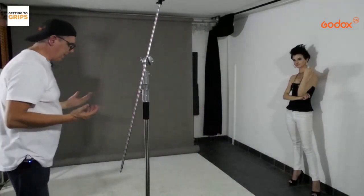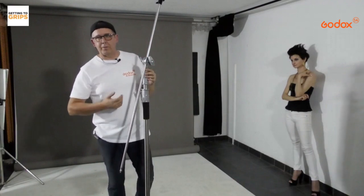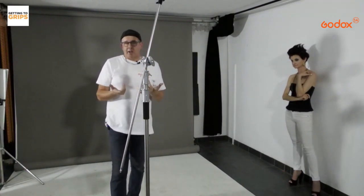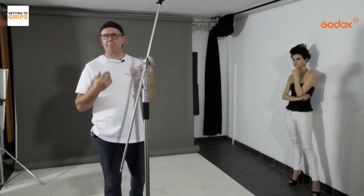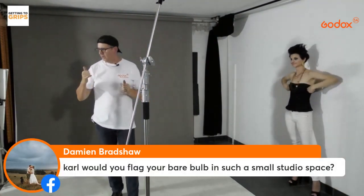It doesn't matter what size beauty dish you have. The 55cm is generally a good one for a nice spread of light, and you can get grids for those as well. I have a grid on my 42cm, which I use more for low-key imagery.